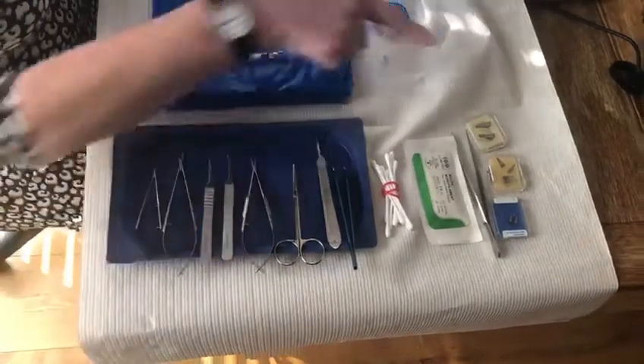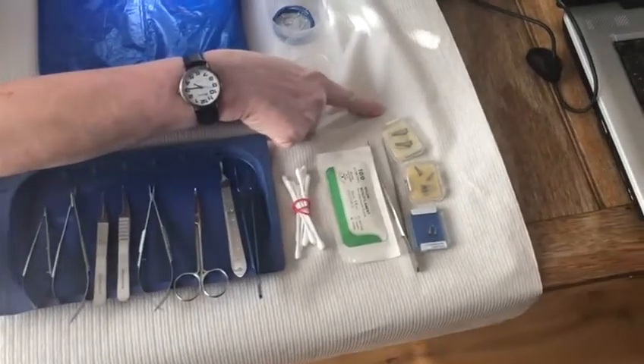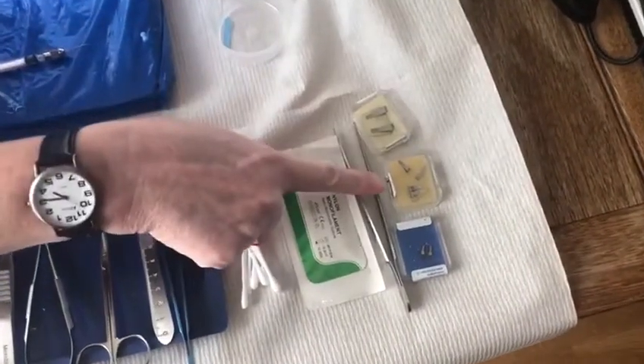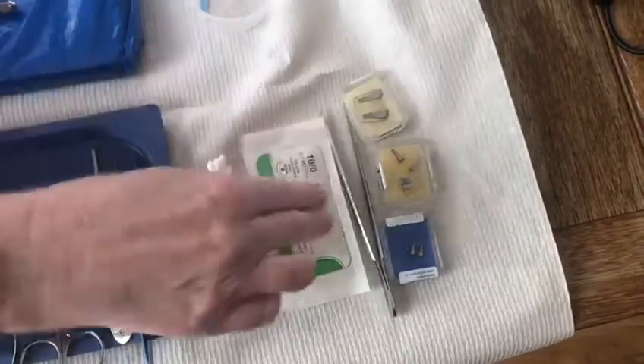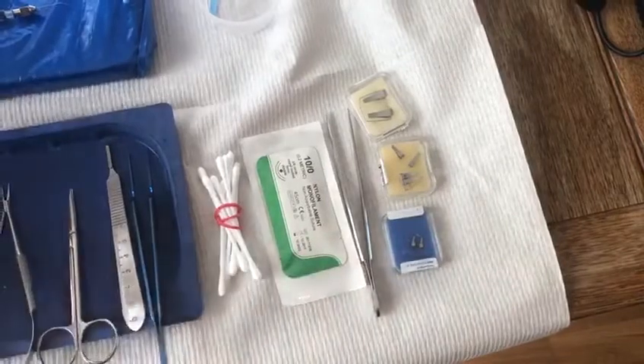Then you will need clamps of various types. I've got some Ackland clamps here ranging from size one up to size three. I prefer to teach using the ones on the frame, but it's entirely up to you which ones you've got available. And then we've got the clamp applier to actually apply those onto the vessel.